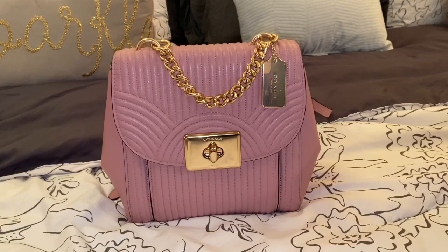For today's Review Friday video, I'm going to be talking to you guys about the Coach Quilted Cassidy Backpack in the color pink. I actually got this along with the matching wallet as a gift for Christmas. I ended up finding this online around December. My boyfriend got it for me and I fell in love with it, not only because of the color but also because of the style of it.